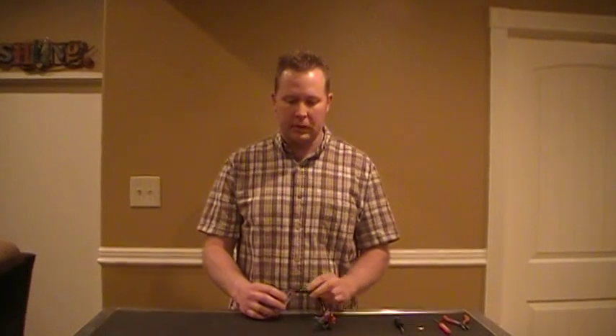This video is brought to you by ClusterFix. Today we're going to demonstrate how to repair the terminals on an instrument cluster connector.